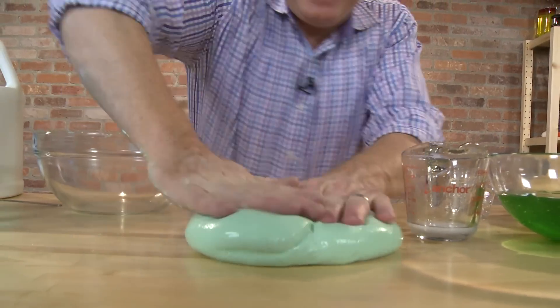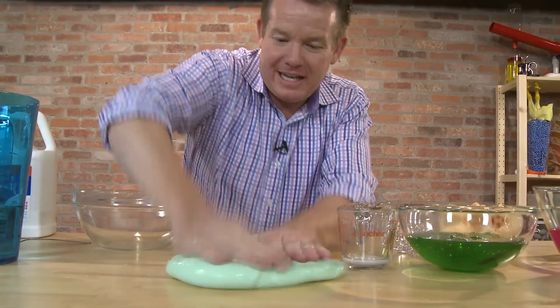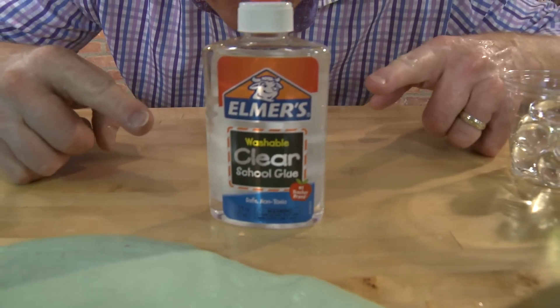Done. It's perfect. Do the same thing with clear glue, and it's even better.